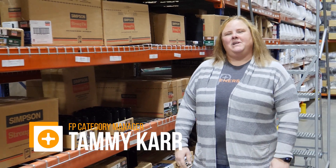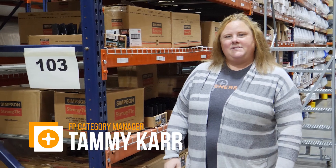Hey guys, it's Tammy over at Fasteners Plus. Today we're going to watch a video from Simpson Strong-Tie and learn how to build a workbench together.